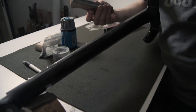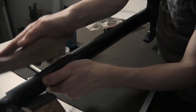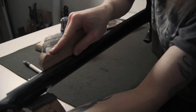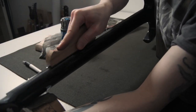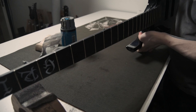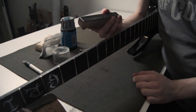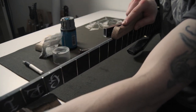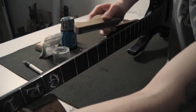Alternatively, another good tool for this job is a fret leveling file if you happen to have one. Once you're done with one side, do the other side. You'll hear the difference once you're actually at the wood — hear that change in sound.